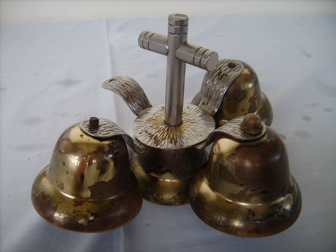In branches of Lutheranism, altar bells are rung at the appropriate times during the words of Institution — "This is my body... This is the cup of my blood" — to signify the real presence.